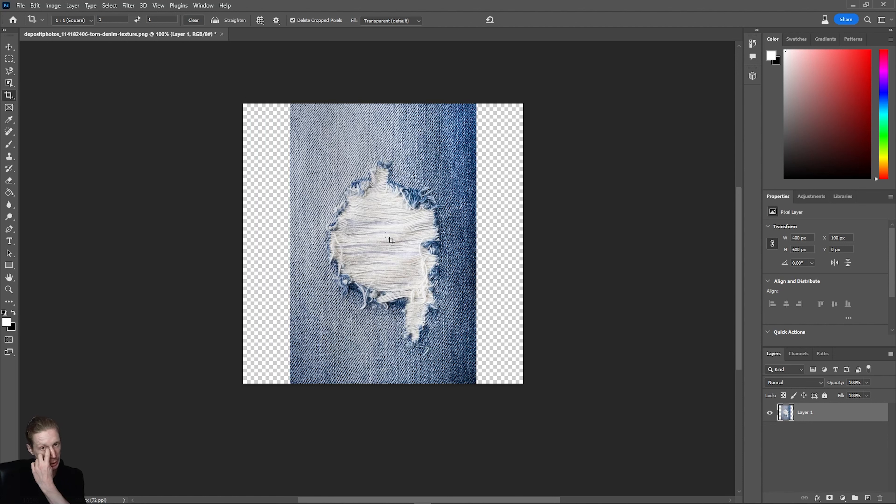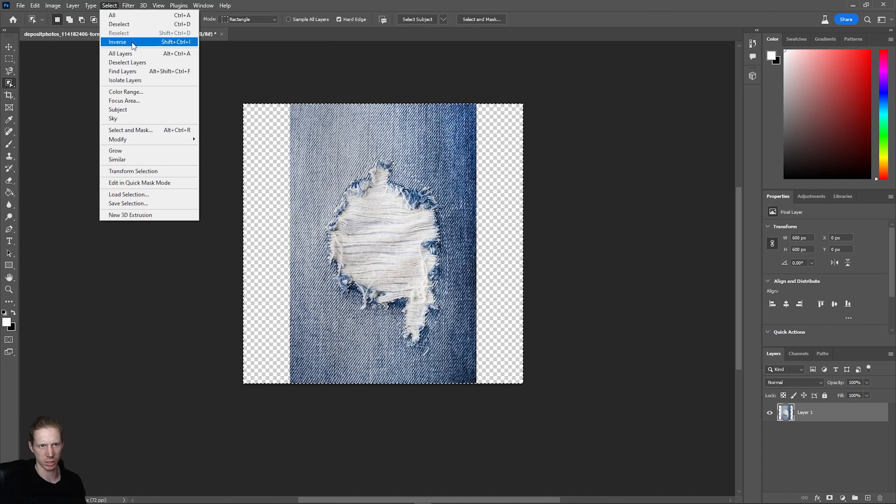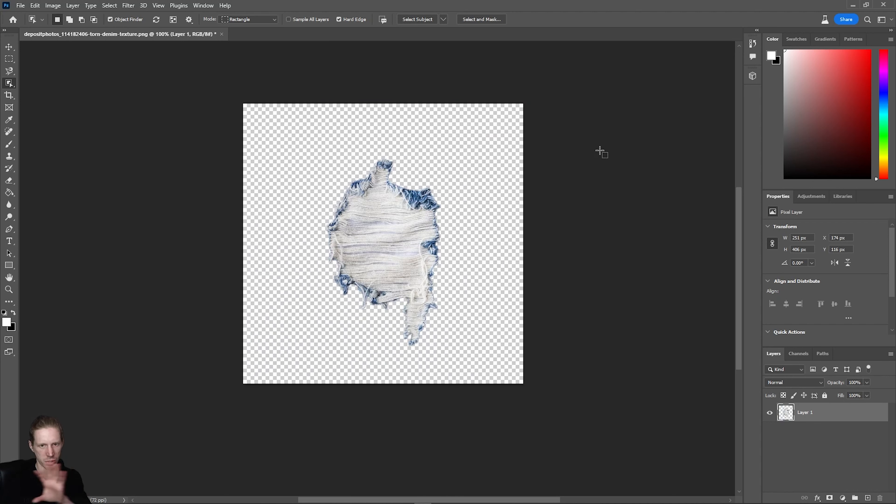I want to cut out this area — I don't need all the denim in the back. The easiest way is to use the object select tool up here, click on the denim, then press Ctrl+Shift+I to invert the selection. You can also go to Selection and choose Inverse — Ctrl+Shift+I is the shortcut to flip what's selected. With that done, I'll press Ctrl+X to delete this, and now I'm just left with my worn-out denim hole.